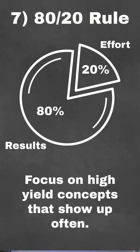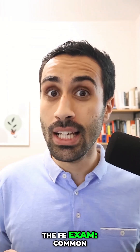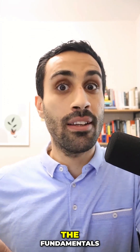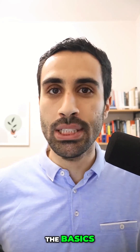Number seven, the 80-20 rule. Focus 20% of your time on the concepts that will show up 80% of the time. And they're there for the FE exam: common unit conversions, common application of formulas, the fundamentals like statics force vectors, shear moment diagrams, Mohr's circle — the basics.